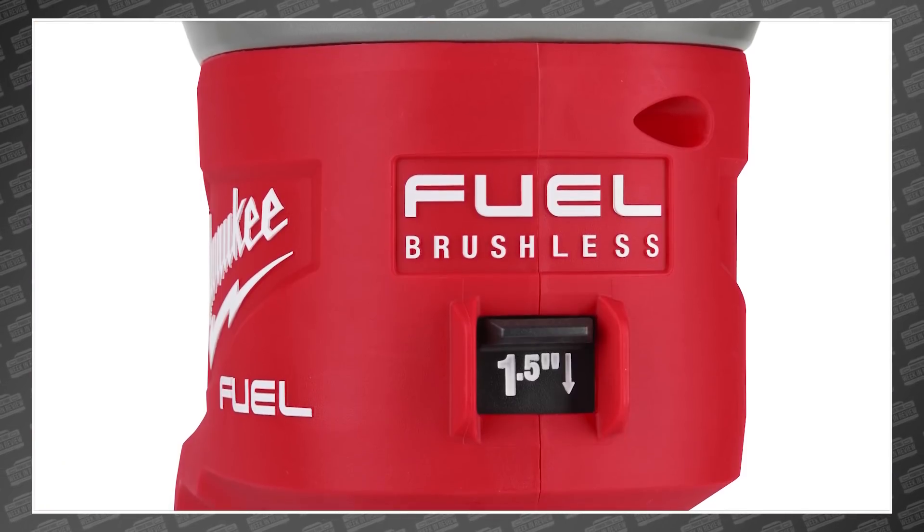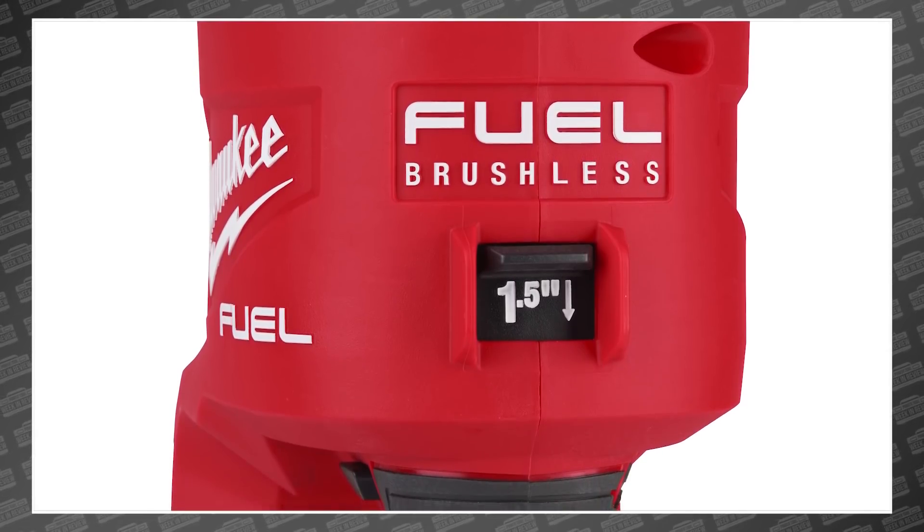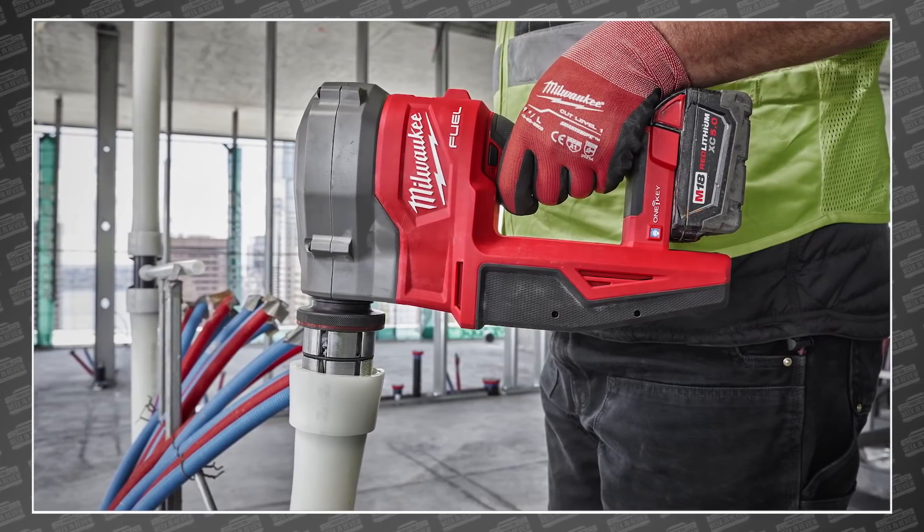And in case you're installing 1.5-inch pipe, there's a speed selector that optimizes the tool for the specific pipe size, giving you a 28% speed increase as well.